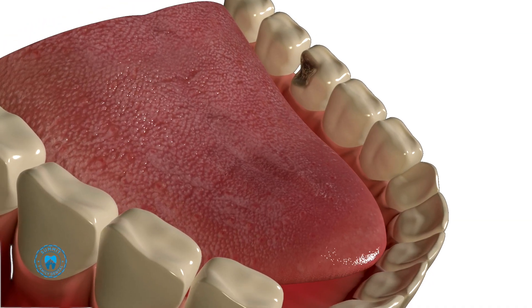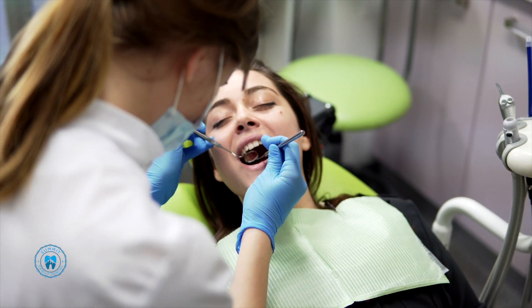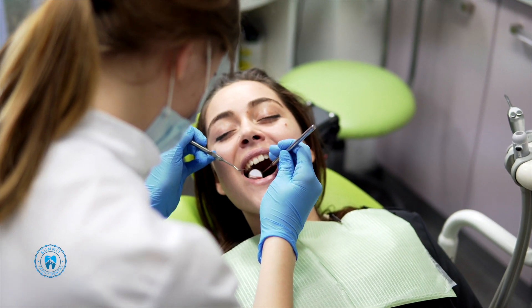By getting sealants, you can reduce cavities by 80%. When you bring your kids in for exams, we want the tooth to be decay-free. The best time to place the sealant is between the ages of 6 and 12 — depending upon the child, when the first molar comes in at around 6 years old or the 12-year molar comes in at about 12 years old.